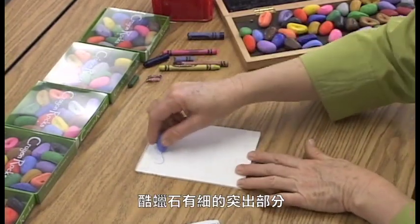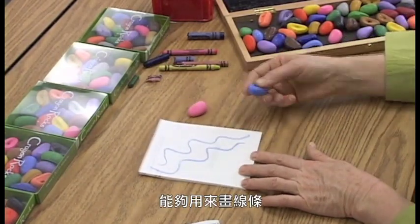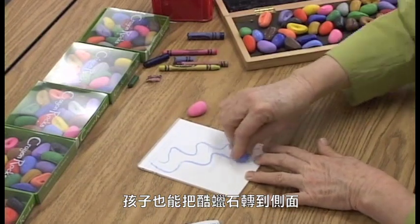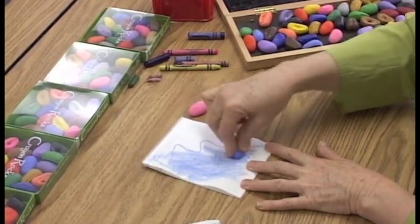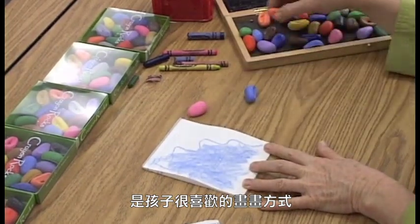There is a pointy part, and there is an opportunity to draw lines if you want to. But then the child can flip the crayon over on its side and easily do huge swaths of color, which is what small children like to do.